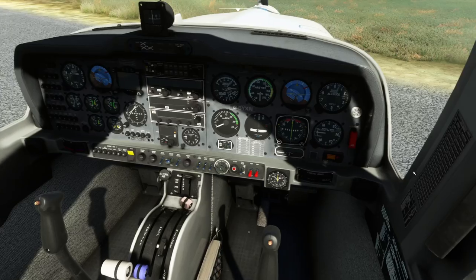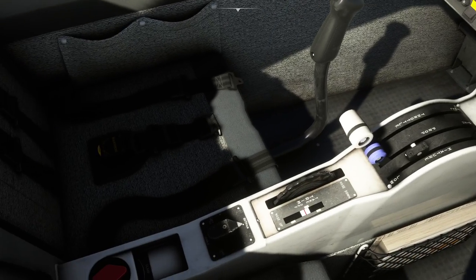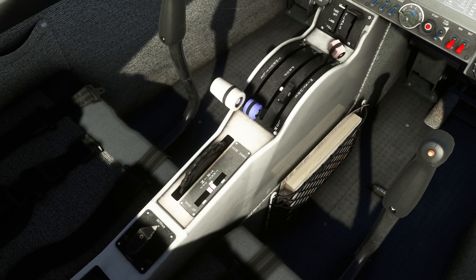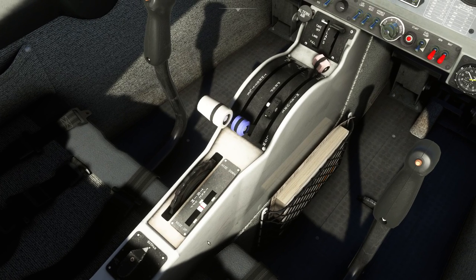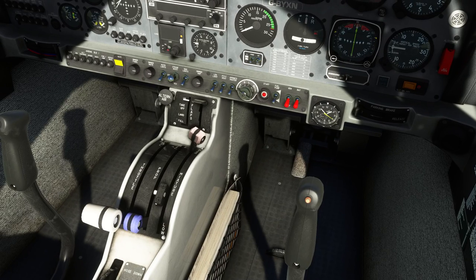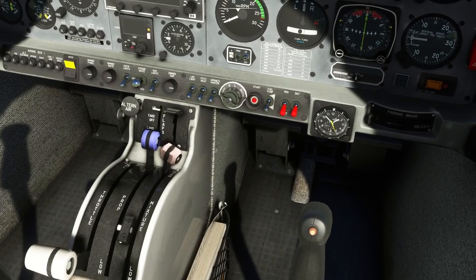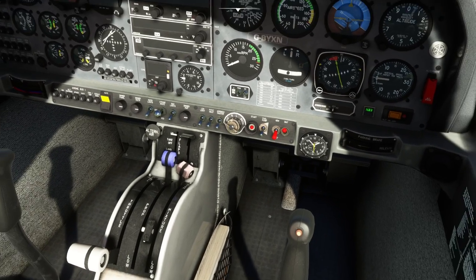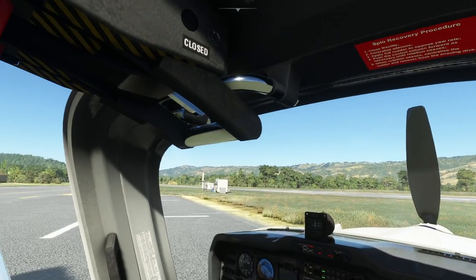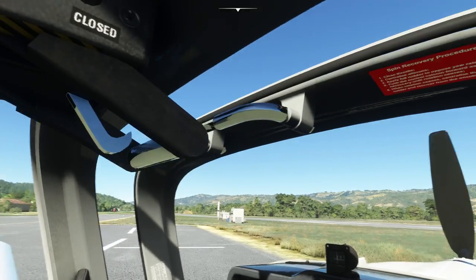Jumping back inside, we have turned on the shut-off valve for the fuel. We'll leave the fuel tank selection on both. There's a trim lever here, so you need to move that into the take-off position, which we have done. We've got mixture and propeller levers here — we're going to move the propeller all the way forwards. Then we turn on the batteries. It's worth pointing out you can open the canopy — it's very nicely animated.